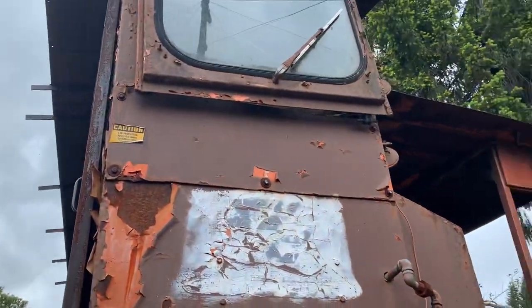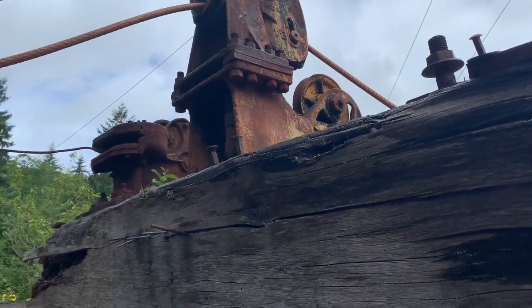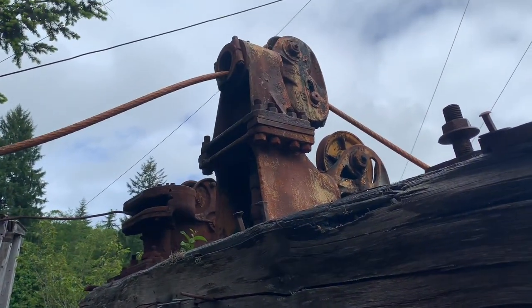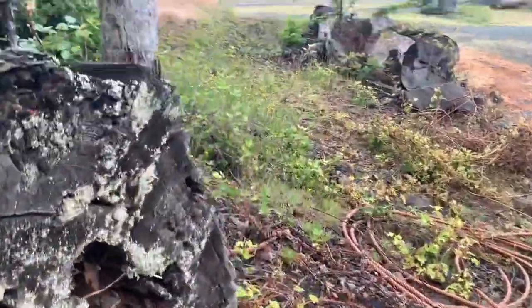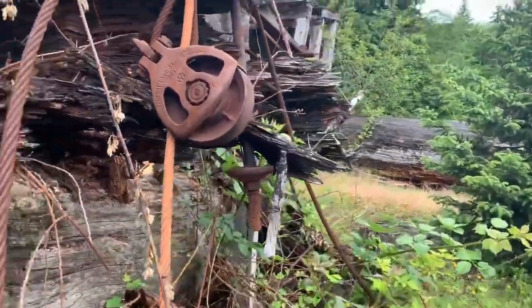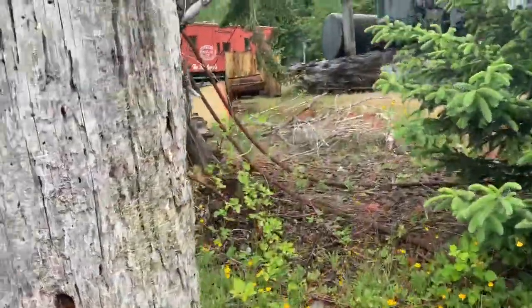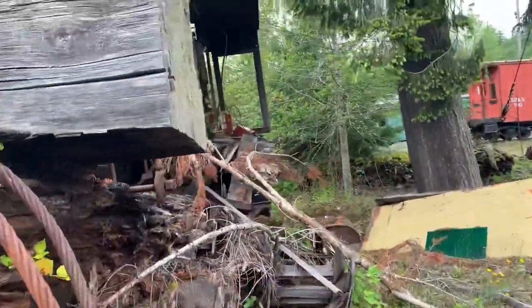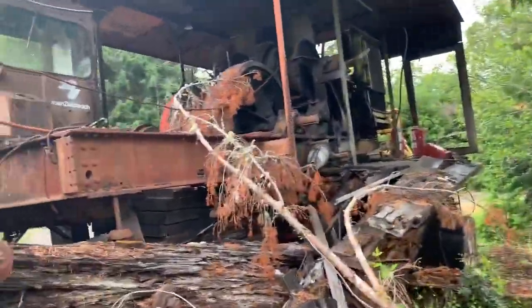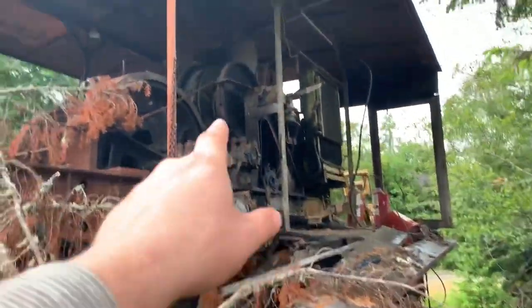This thing's gotta be over 16 feet wide — the camera just does not do it justice. Fair leads there — that one would be the haywire, and then your main line or skid line. Here's a Washington block. There's what's left of the sled. The haywire's gotta be half inch or seven-sixteenths. There's the haywire drum right there.